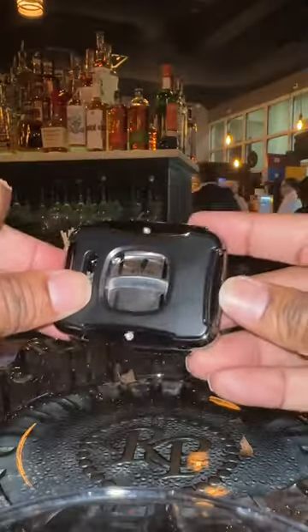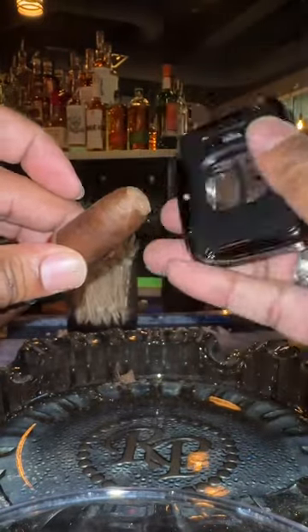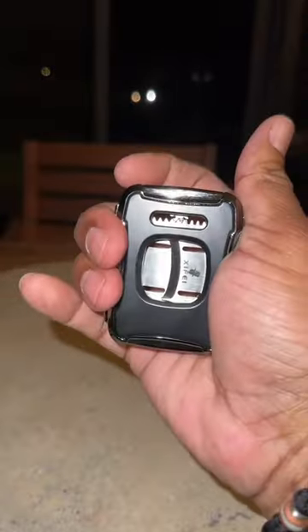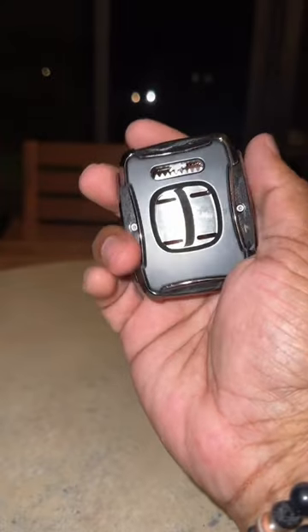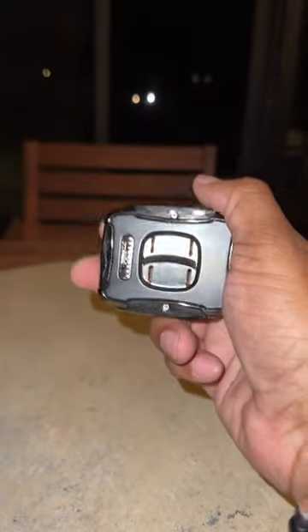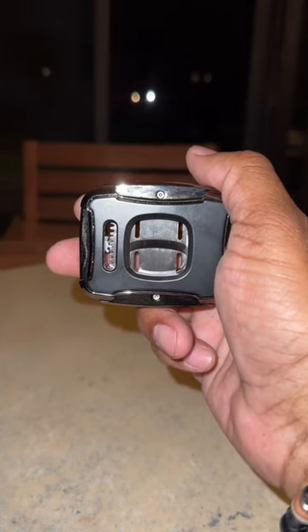It has some good weight to it, a sharp stainless steel blade, and I like the construction on it. It has a nice heavy feel in your hand — it's not light and flimsy. Maybe some people won't like to carry it in their pocket because it may seem a little heavy, but for a gift, I think it's spot on.